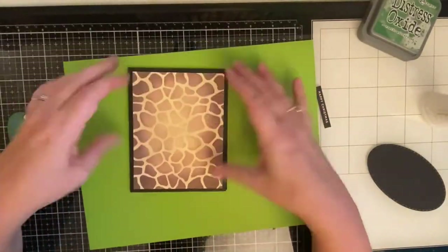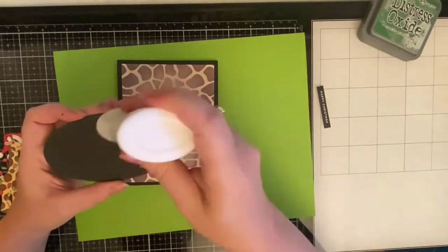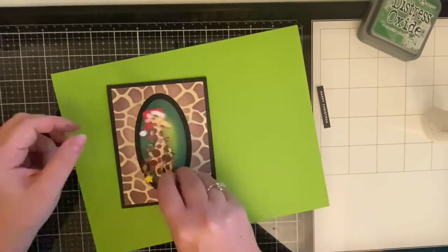Now I'm just gluing everything down with some Nouveau Deluxe Adhesive. I say this in every one of my videos — Nouveau Deluxe Adhesive is my favorite liquid glue because it gives me just enough time to put everything where I want it, and it dries clear in case any of it seeps out.